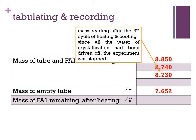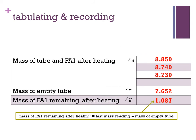Since all the water of crystallization had been driven off, the experiment was stopped. The mass of FA1 remaining after heating is calculated by subtracting the mass of the empty tube from the last mass reading of the tube with FA1.